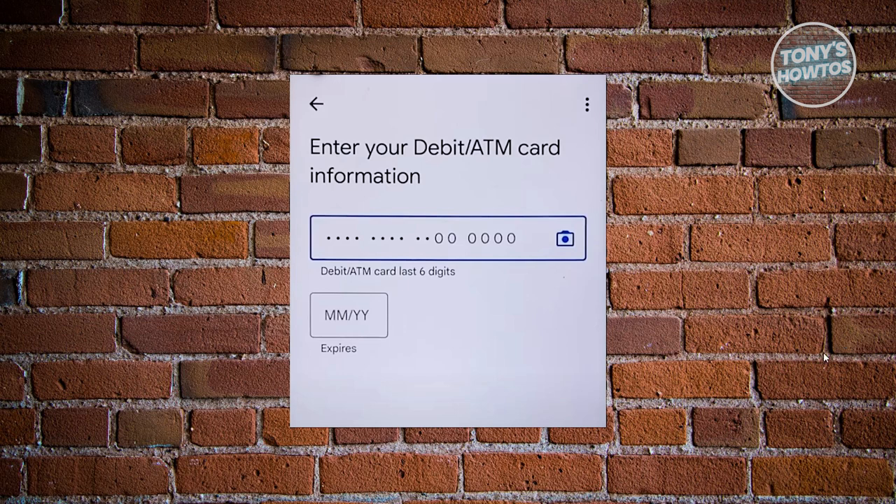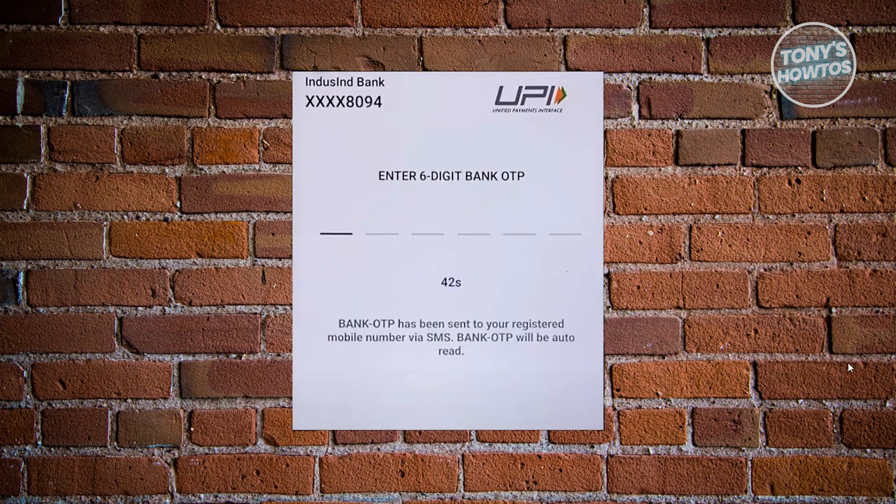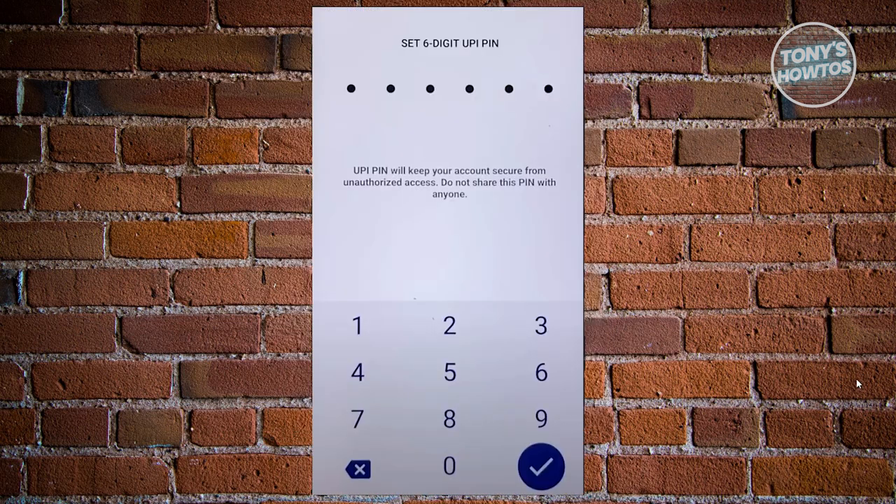You can also use your camera to do the input for you, or type it manually. You also need to enter your OTP, which will be sent to the mobile number you've set up with your account. Once you receive your OTP, just enter it. From then on, you need to set up your six-digit UPI PIN. Go ahead and provide that, and on the next page, confirm the UPI PIN.